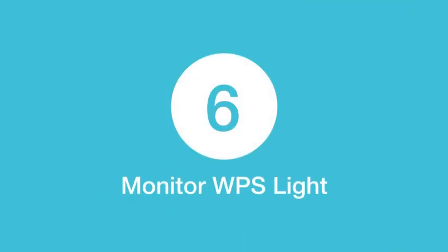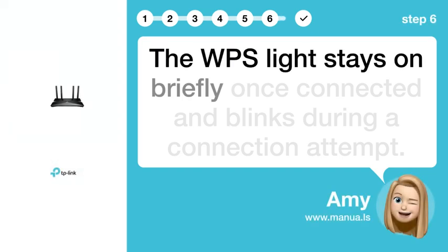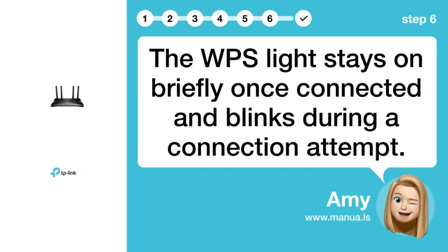Step 6: Monitor WPS light. The WPS light stays on briefly once connected and blinks during a connection attempt.